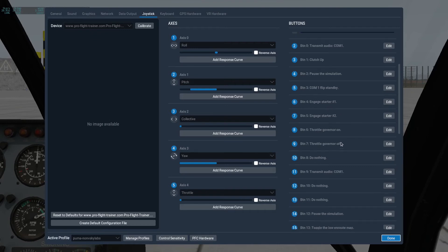The next two buttons are pretty important: Throttle Governor on and Throttle Governor off. In my case, that's set to the left red toggle switch on the collective. If I push it up, it turns the governor on; if I push it down, it turns the governor off. So normally I have that in the middle position, so the sim will start up with that on. And that's what you want.